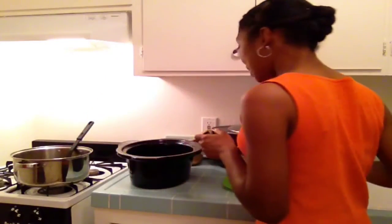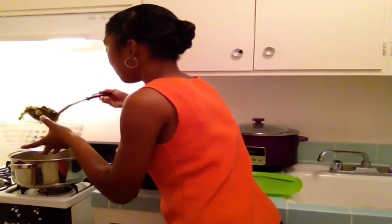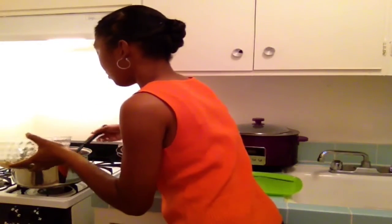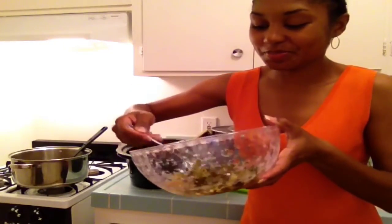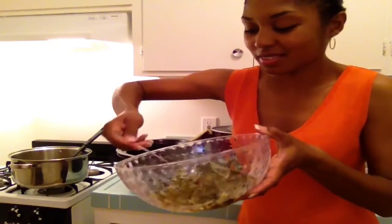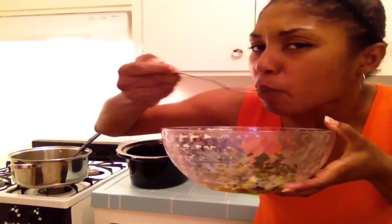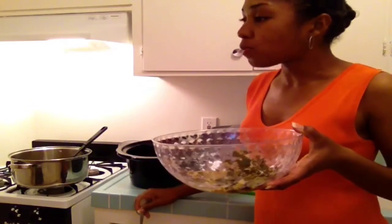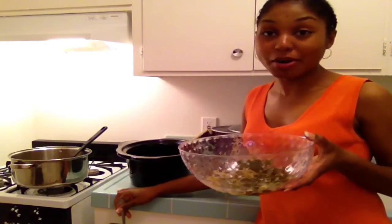So now let me give it a little taste. Y'all already know it's good — I'm about to get my grub on. Thank you so much for watching, don't forget to like and subscribe, and see you next time. Bye-bye.